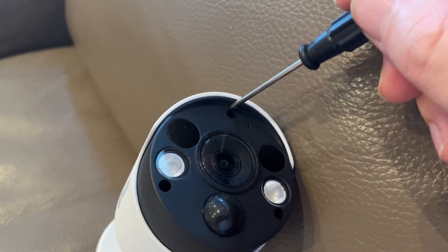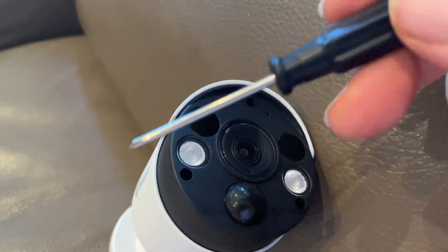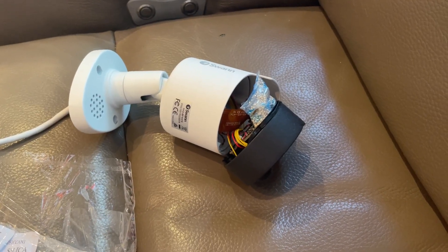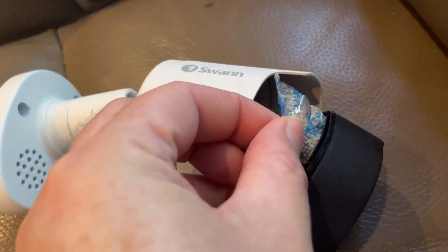Using a small Phillips head screwdriver, you can remove the three front screws in the camera. Once you've opened it up, you'll be able to see a plastic packet inside that contains silica granules.